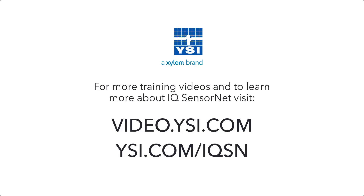For more information, please visit ysi.com/IQSN.